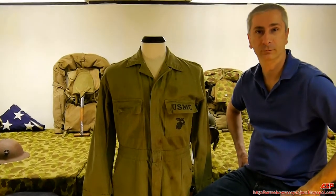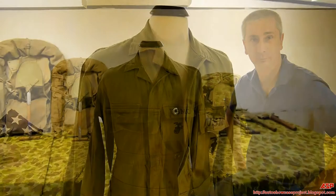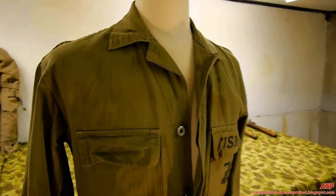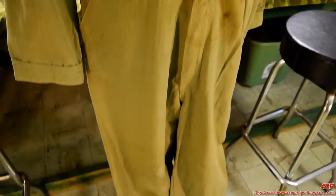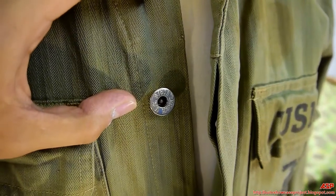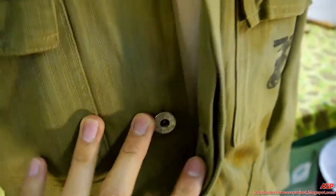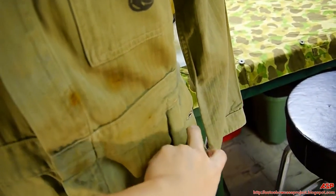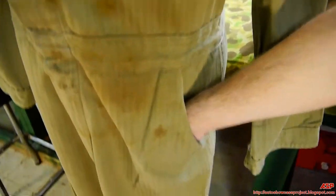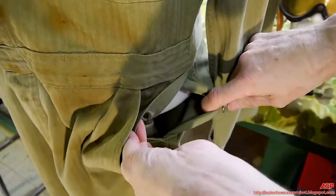Now let's take a closer in-depth look at the coveralls. The side pocket had its own pocket but also had a button slit that would allow you to get to your pants inside.